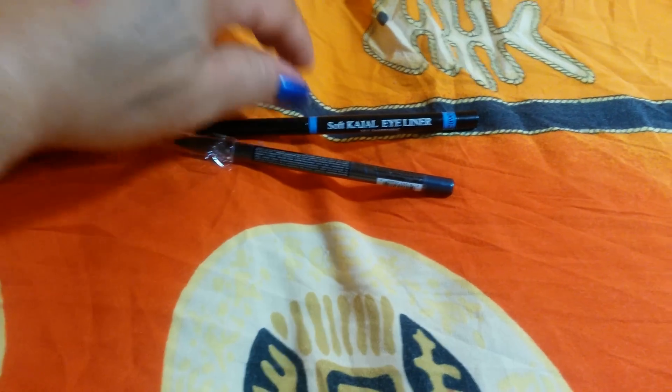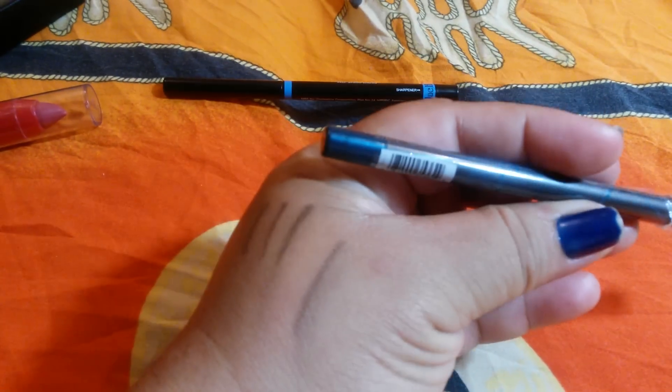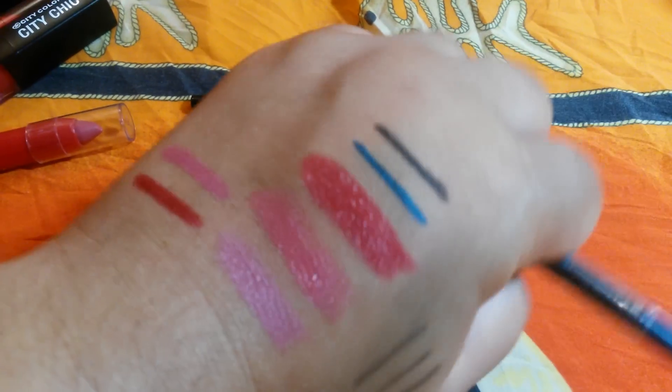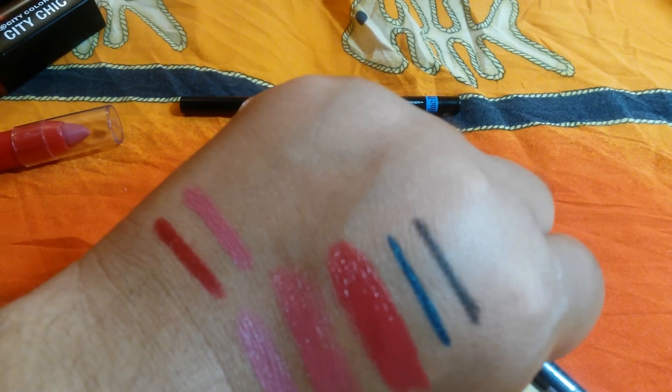Alright, and then I swatched this — which is the LA Girls Gel Eyeliner in Gypsy Teal. It's a gorgeous color. I don't know why I never picked it up before.